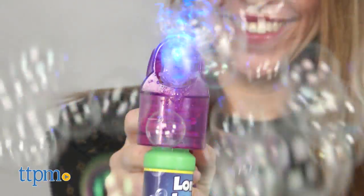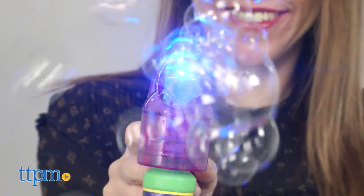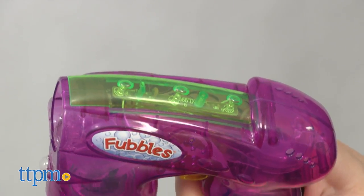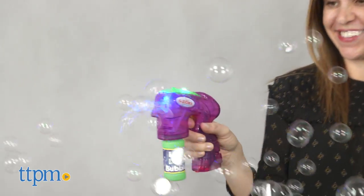It makes so many bubbles, and tri-colored LED lights in the green panel on the top of the bubble blaster light up as you press the trigger. Recommended for kids ages 3 and up, this is a fun bubble maker best used outdoors that's sure to delight preschoolers.